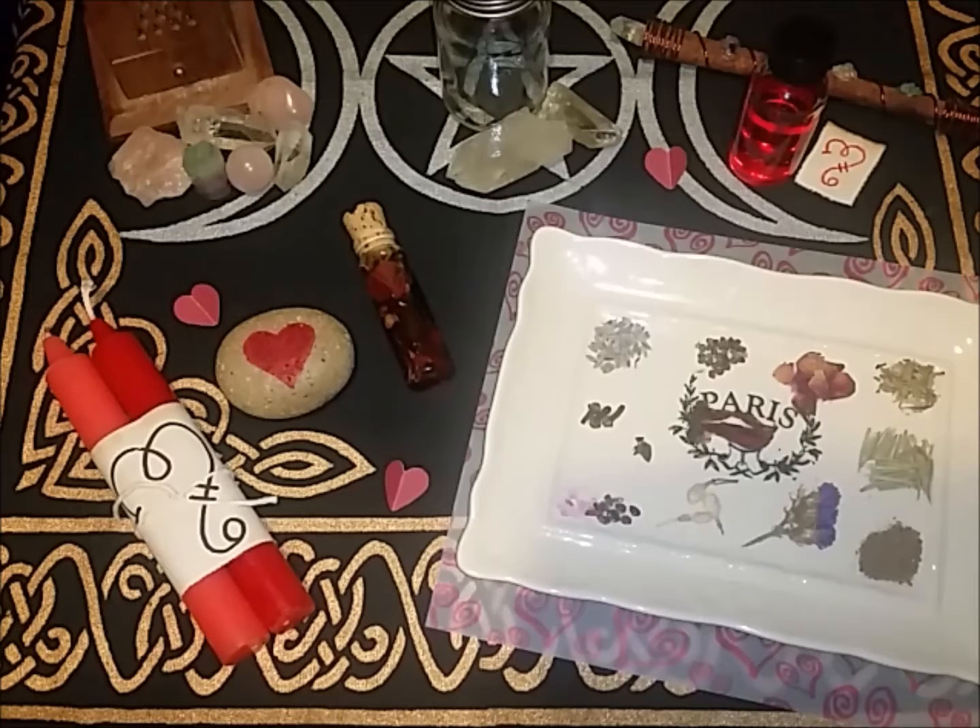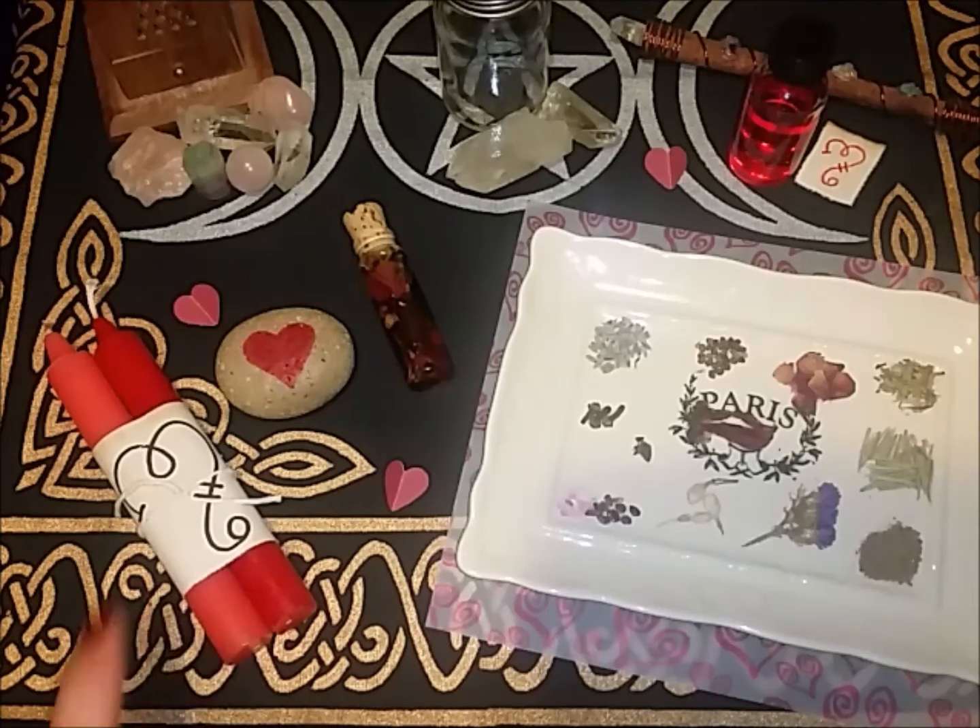This oil will help heal the relationship and strengthen and protect it. You can wear it or even anoint candles to use in spell work. I've been married for close to 20 years now, and it has been amazing, but there have been times where it has been horrible and downright ugly. I actually had to use this recently, and I'm so pleased with the outcome that I just had to share.